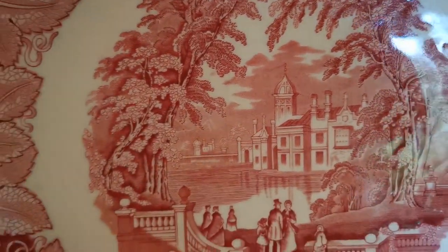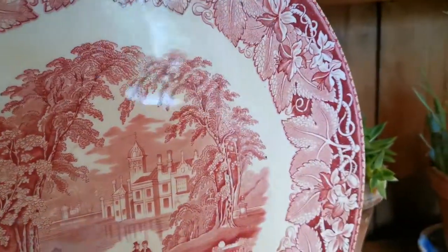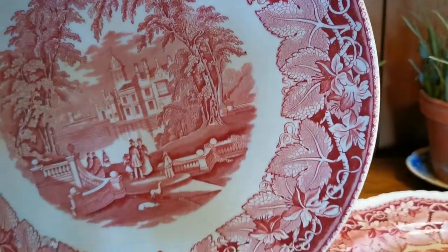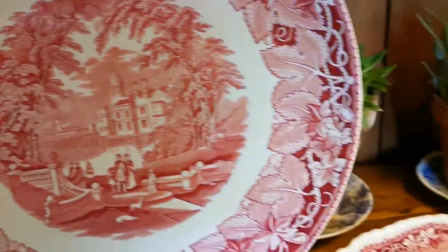The transfer is first quality Mason's. Let me just show you the China mark on the reverse of this big charger. Here we have the period 1940s to 50s, Mason's Vista, factory marks in red. It really is a stunning large piece.